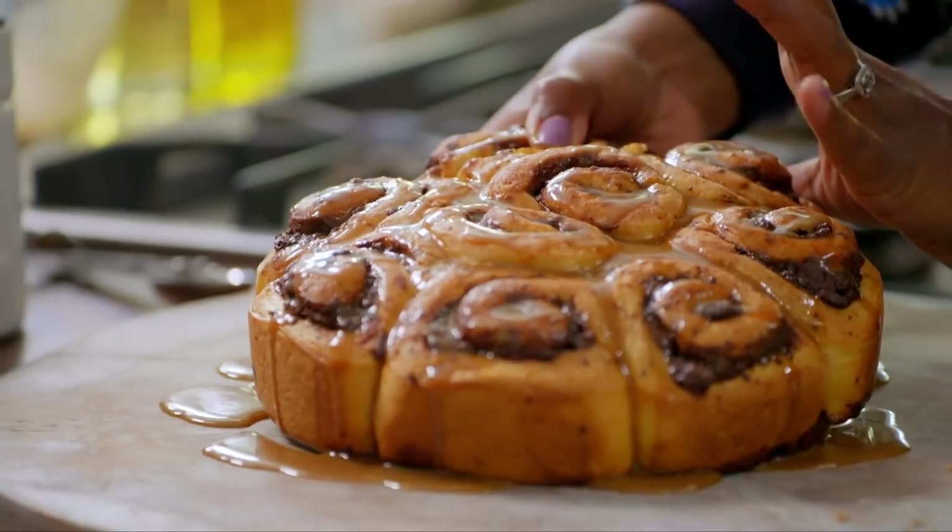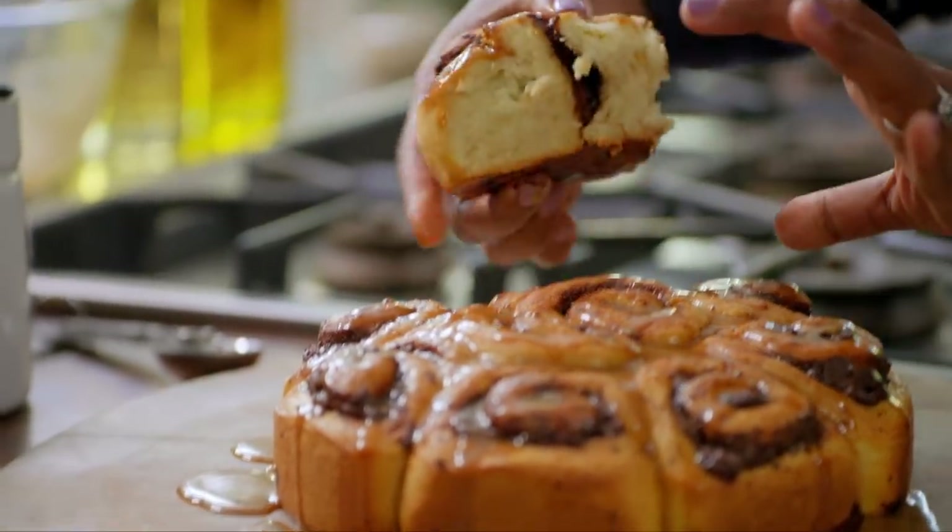There's no being polite here — you have to get your fingers straight in and then tear it straight out. I've got coffee and breakfast all in one. Serve this for breakfast and they're definitely staying for lunch.